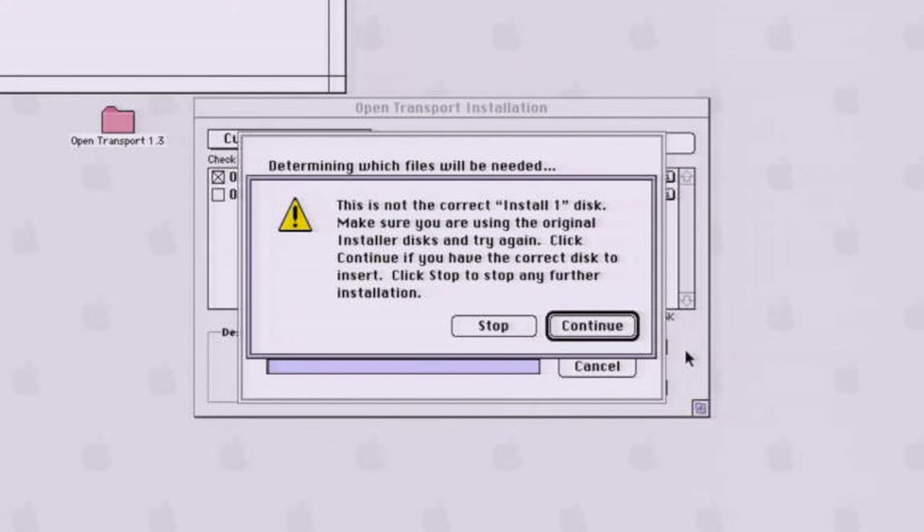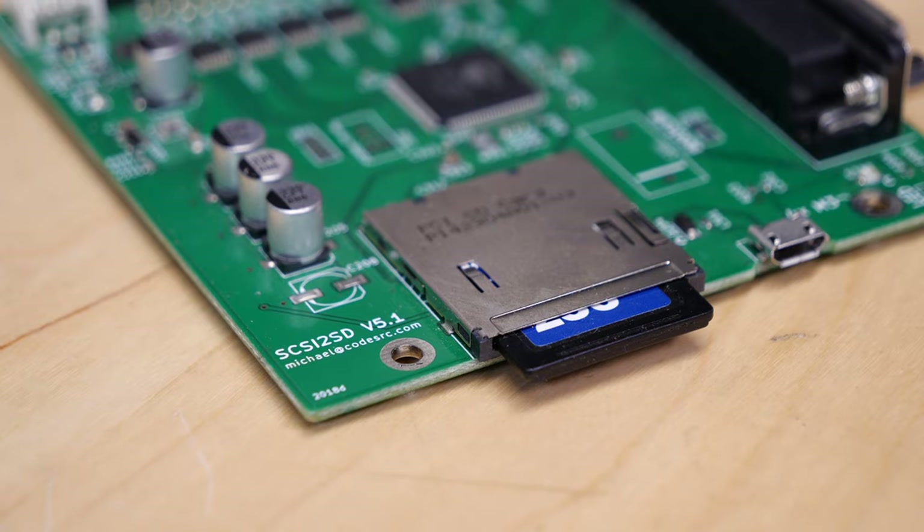I was about to give up hope when I realized — wait, I still have a Mac OS 7.6 installation on my external SCSI2SD 5.1 adapter. I'm still not used to the fact that I can have a whole Mac OS installation on an SD card rather than some bulky SCSI hard drive or external zip drive. So I booted from that external 7.6 partition, which was already updated to 7.6.1 and already had OpenTransport 1.3 installed. I tried to launch the installer again — and it worked. I don't know why it worked; it was the same installation files. Maybe it just liked having a system with the stuff already installed on it. And even though it was installing to another disk, it magically worked. At this point I was too relieved to ask questions.